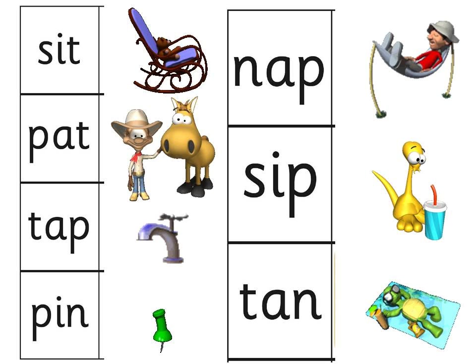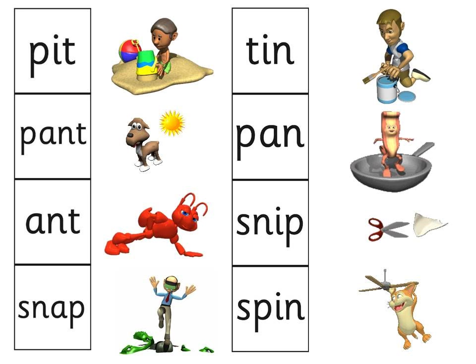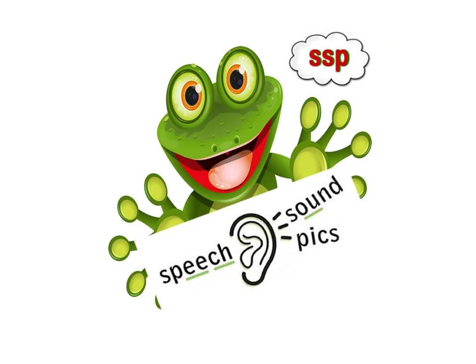Your mum or your teacher can do that as well with these cards — she can point to the word and you can read it, or she can say the sounds and see if you can find the word. There's another one as well. I'm going to say them really quickly: Pit, Pant, Ant, Snap, Tin, Pan, Snip, Spin. See if you can do it as quickly as I did.